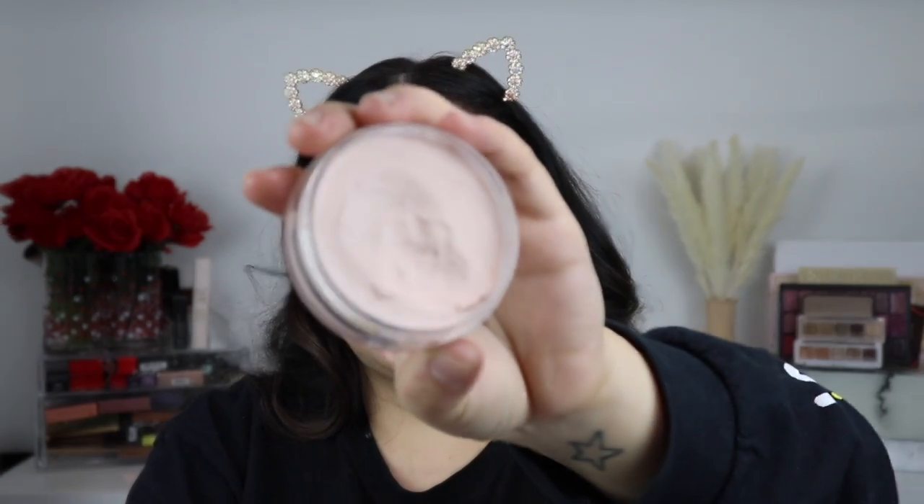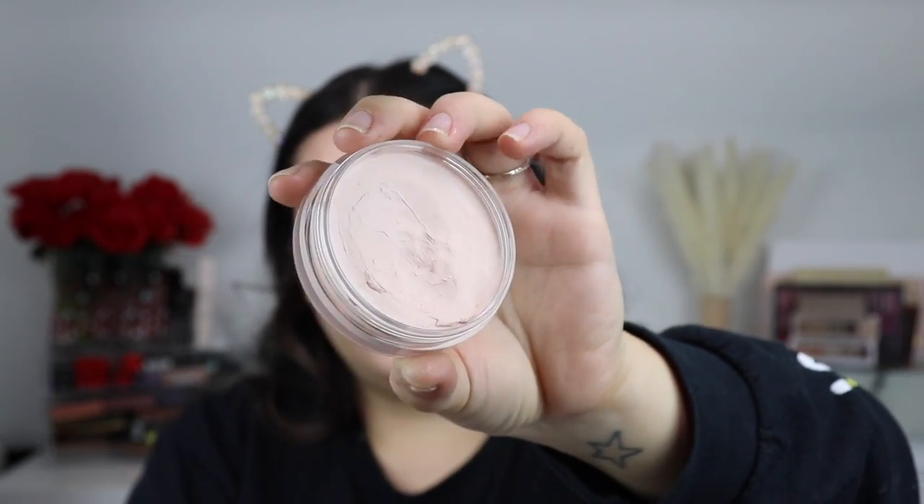This is what my skin is looking like right now. I don't really have many breakouts, but my forehead is my trouble area. I have some dark spots and redness around my nose and chin. For primer, I'm going to use one because I always wear primer when I use a foundation for any kind of review — it's just something I always do and it's unrealistic for me to skip it.